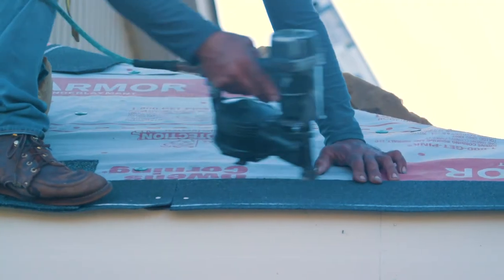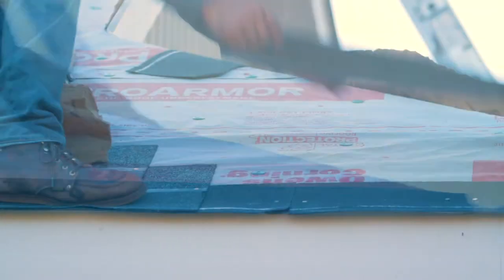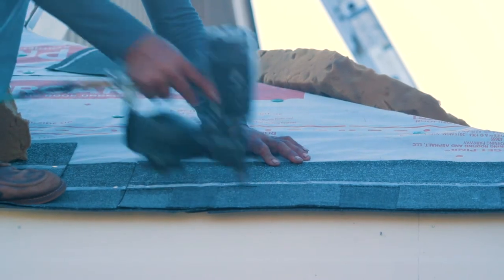The next thing we do is lay down what's called a starter strip. That starter strip is going to be the first run of your shingles, starting at the edge of the eave of the house, and then we're going to work our way all the way up to the ridge of the house.